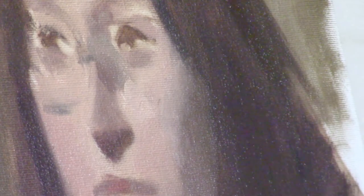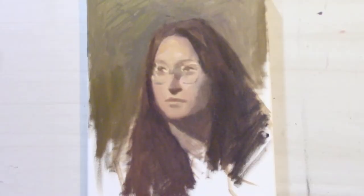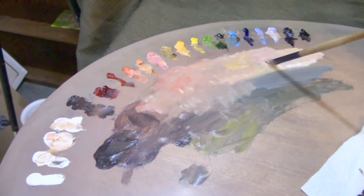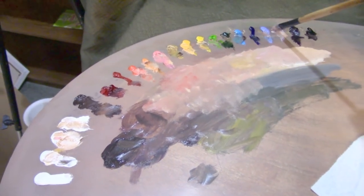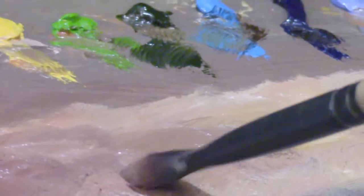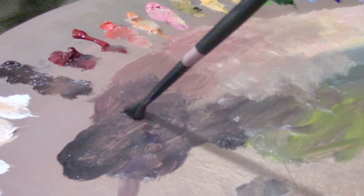The purpose of the color pass was to fill in the areas of the canvas with color and slightly indicate the forms. Now let's get into the form pass. The block-in and the color pass were stages of painting that I'd consider to be more optical, and the form pass is what I'd consider to be more conceptual. By optical, I mean we were making big comparisons using our eyesight and our knowledge of perspective of where objects were to be placed. With the color pass, we were making large color relationships purely based on sight.